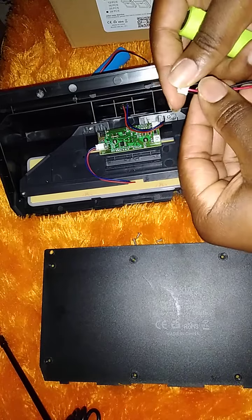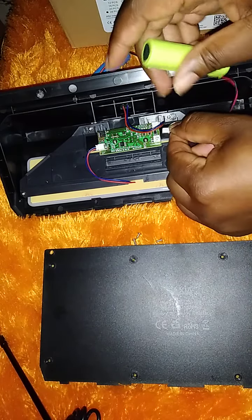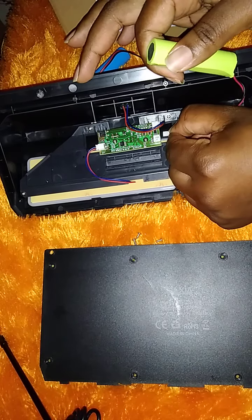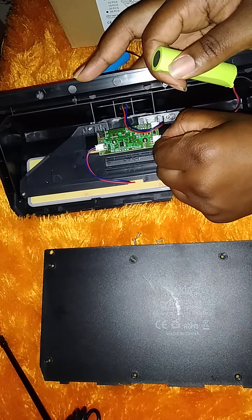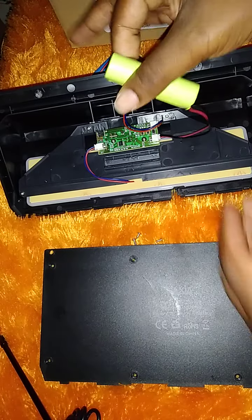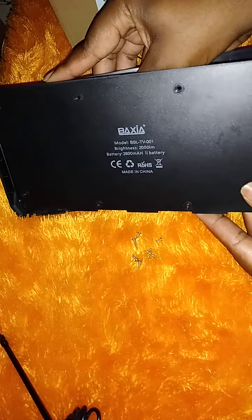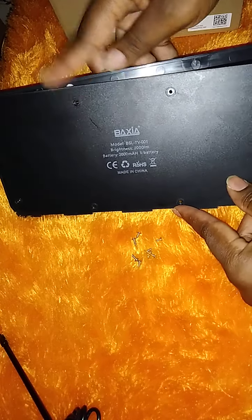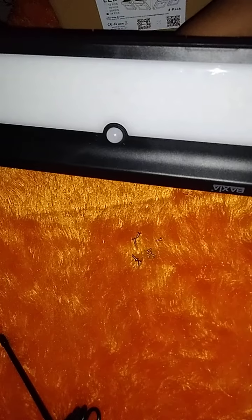You can get these batteries from Amazon or any convenience store. There's a clip right here. Ensure that you click the new battery into the slot. Before you close up, you can just rest it like this and use the pin to check if it is working.